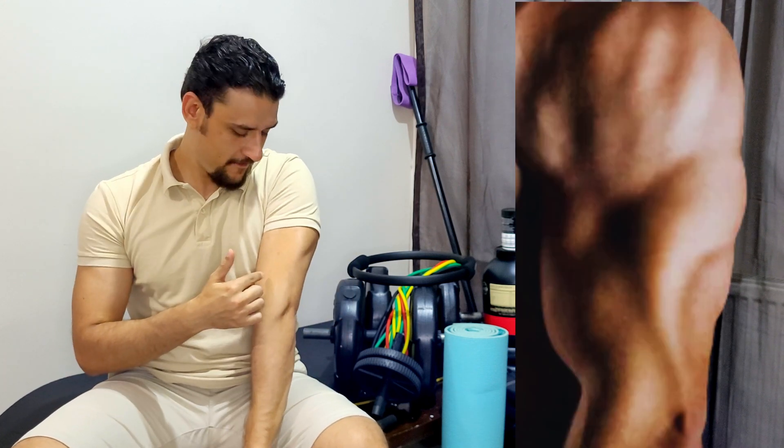We all love having a pumped tricep with some definition. I wish I have one. However, are you maximizing tricep growth? And if so, which is the best exercise to do so?